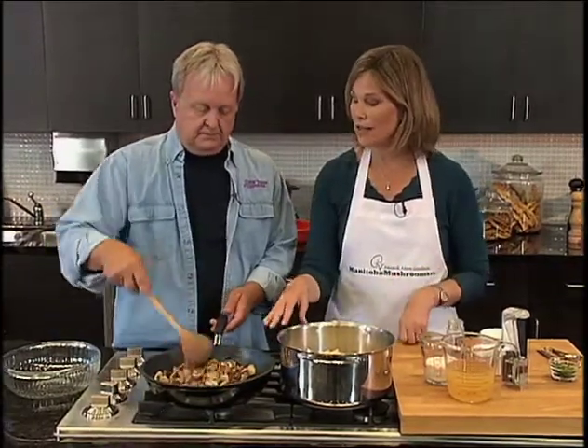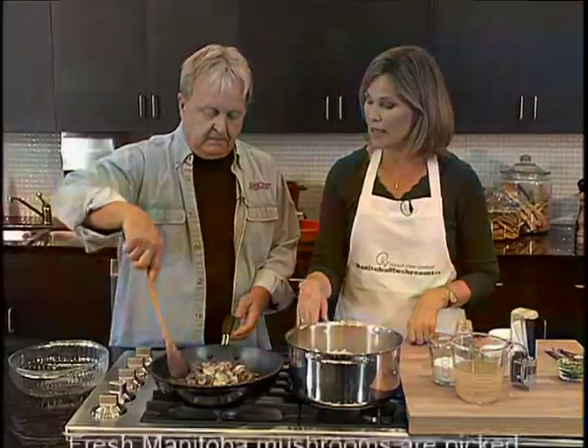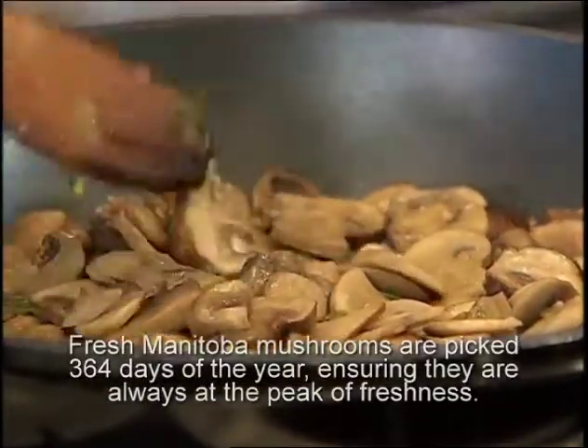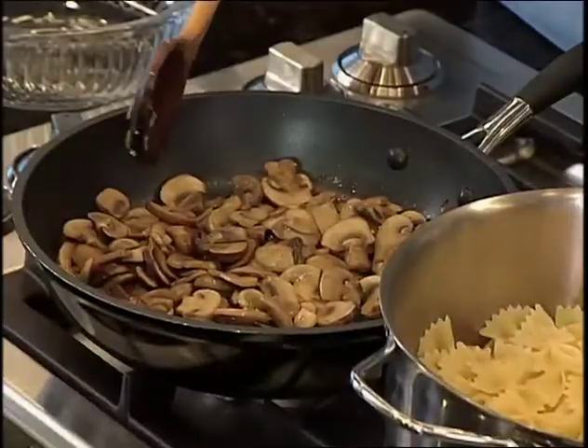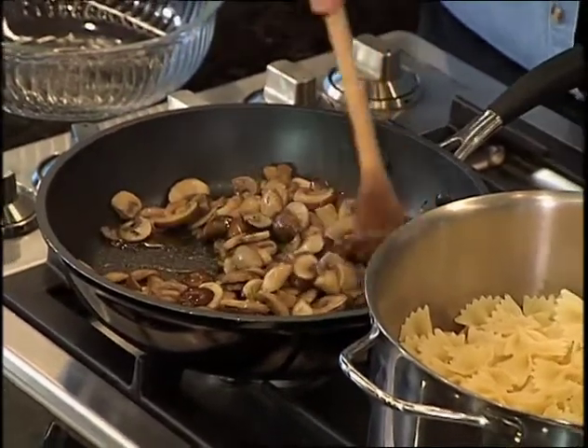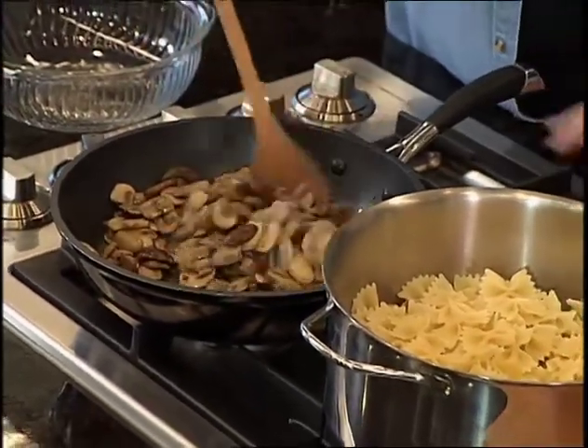What I've got here is some canola oil and butter. It's a variety of mushrooms, and in this particular recipe I've used white and cremini. But you could, by all means, use the portobello, shiitake, or the oyster, just for a variety, for some of those adventurous folks — whichever ones you like.